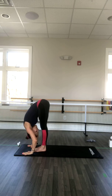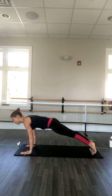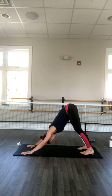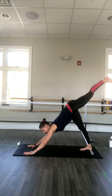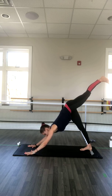Exhale forward bend, inhale halfway lift up, and exhale step back to high plank. Inhale engage your core, exhale lower to low plank — elbows facing backwards. Inhale upward facing dog, and exhale downward facing dog. Take deep breaths — take three breaths — and keep pushing the weight back onto your feet. Try to lower your heels a little lower this time.